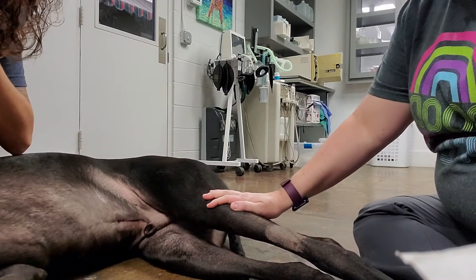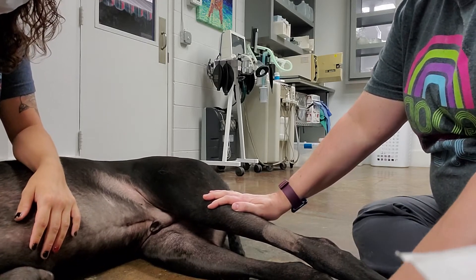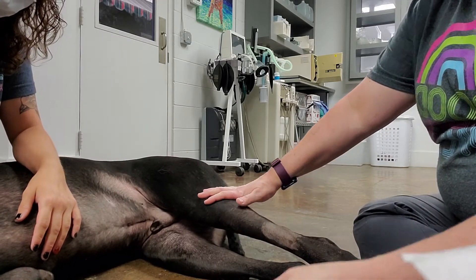Alright, and then I'm going to clean it with some surgical scrub.